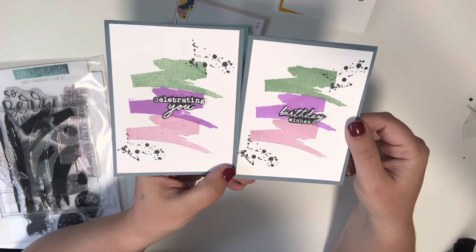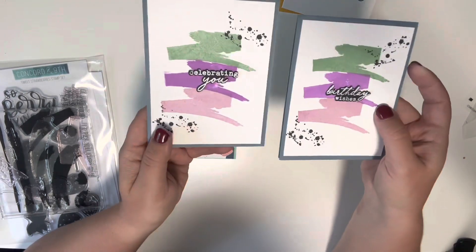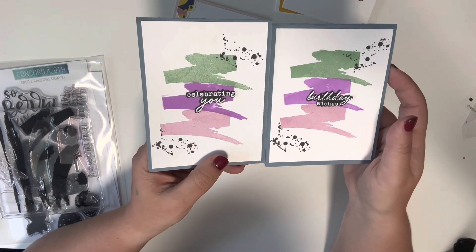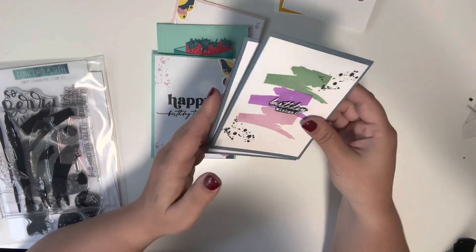I just really like clean and simple cards like this. So when I make them I try and make several at once just so it's kind of worth it, and then I end up with a large card stash.